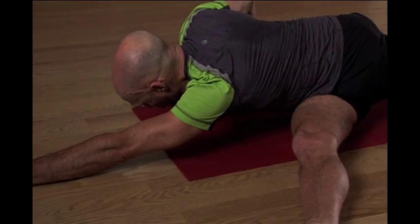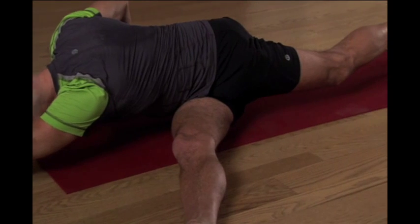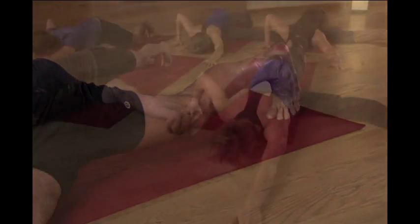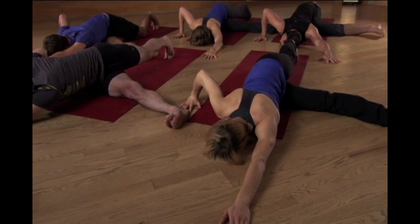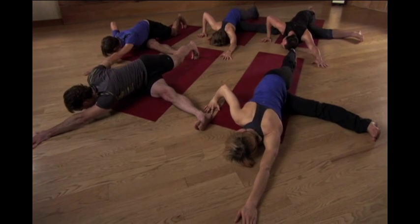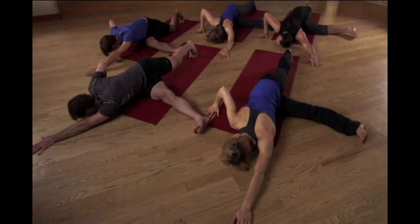The whole body still breathing. Let your toes breathe. Let the back of your ears breathe. And exhale your organs toward your right side a little bit deeper. Maybe there's a lift. Maybe there's an undulation that happens organically. Find that.